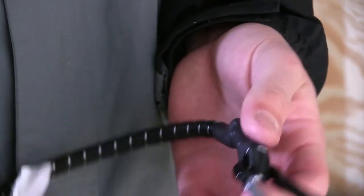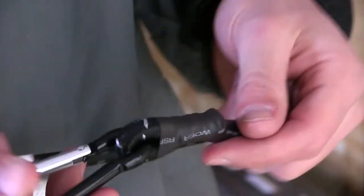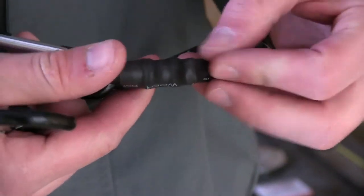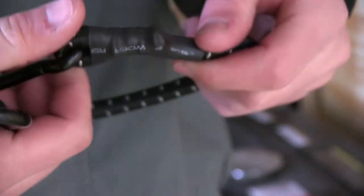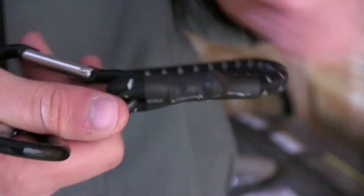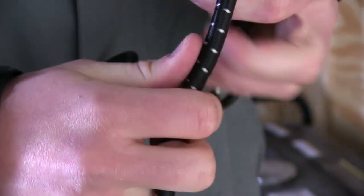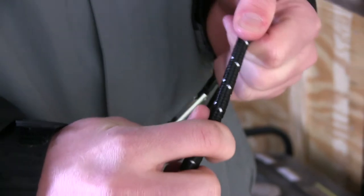The bungee cord measures 18 inches long, and here on the bottom end of the carabiner you can see shrink wrap that provides extra strength and durability, helping secure these hooks nicely to the end of the strap. This bungee cord is 3/8 inch in diameter, and is really strong and durable — when you secure your gear it's going to stay nice and tight.